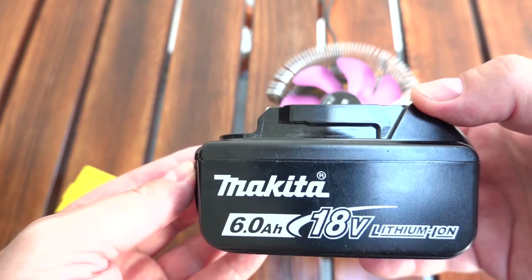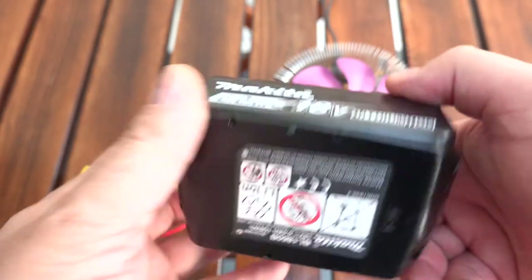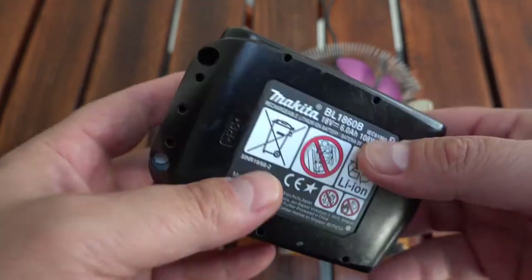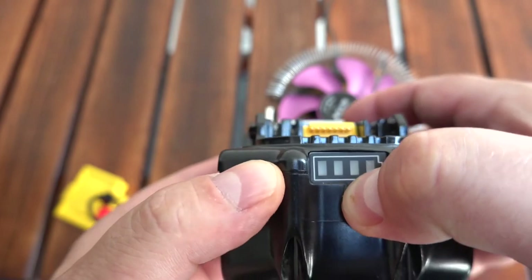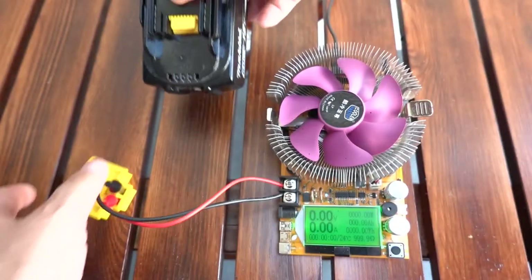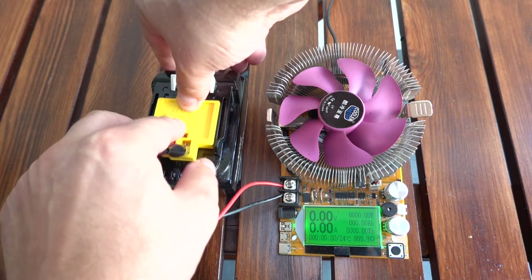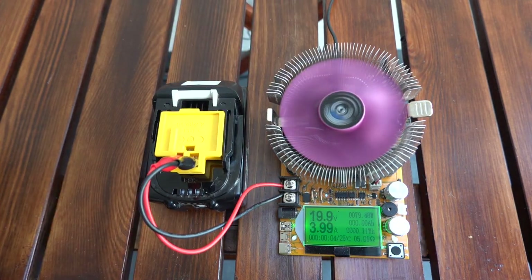Hi, so recently I switched from Ryobi to Makita. Since I'm getting used to the system, I wanted to test the real capacity and features of Makita batteries with built-in partial protection. I did a capacity test for fresh Ryobi 2.5Ah batteries some time ago and they were close but not as advertised. Spoiler alert: the same is with Makita batteries.